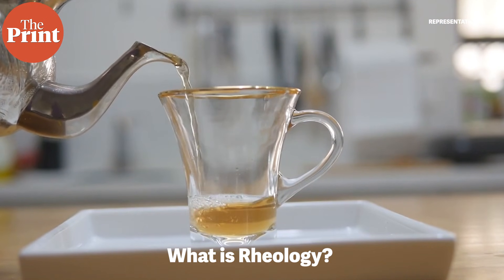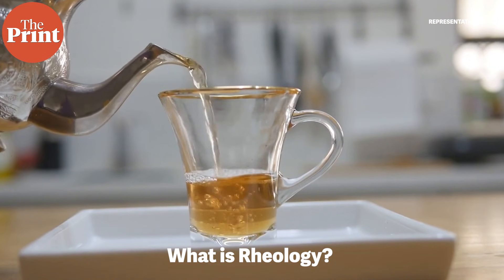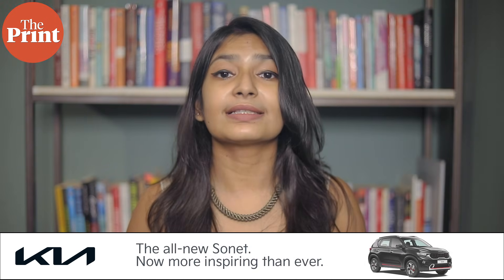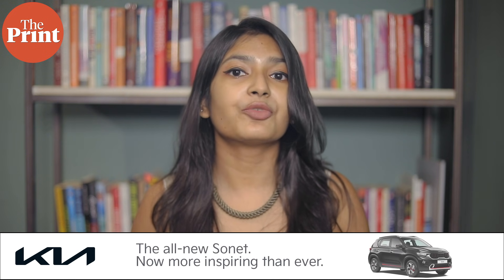Now, what is rheology? Rheology is the study of the flow of matter, usually in a liquid or gas state. It is a branch of physics that has applications in engineering, geophysics and material science for the manufacture of products from cement to paint to chocolate. What the scientists use in the current paper is interfacial rheology, which is a branch that specifically studies the flow of matter at the interface between a gas and a liquid.